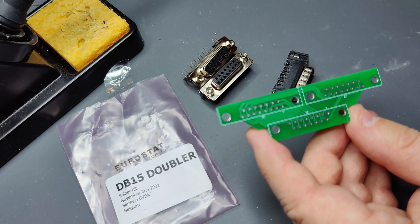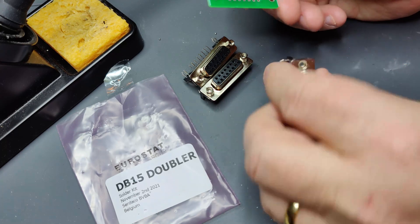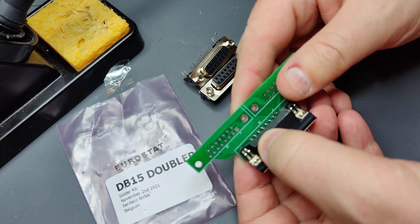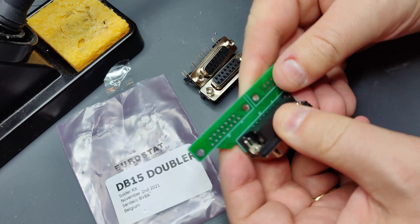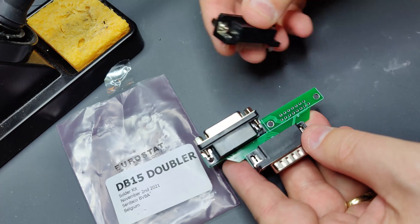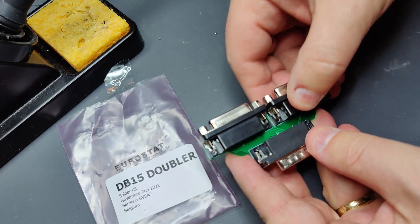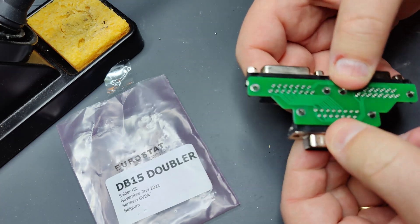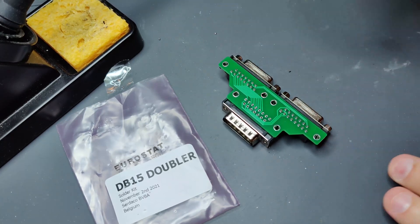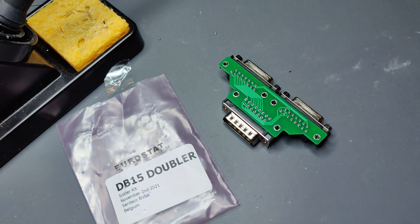So let us do the male connector first. Let's see if it just clicks into place. Yeah, that was very easy. Okay, they are now all into place.